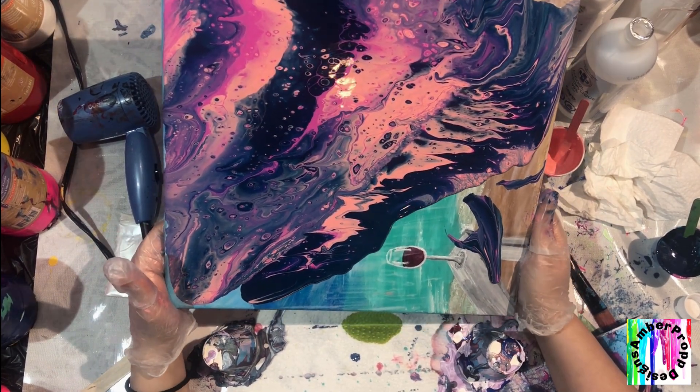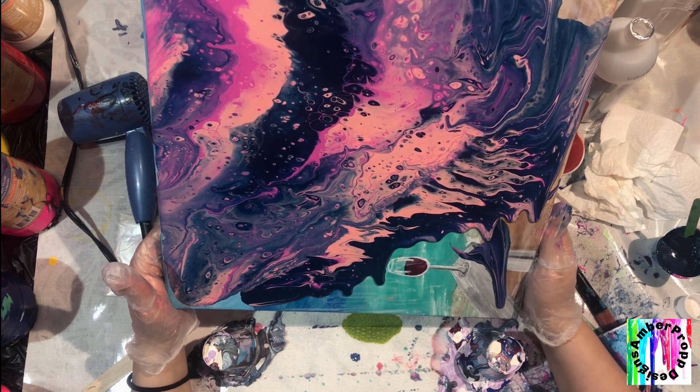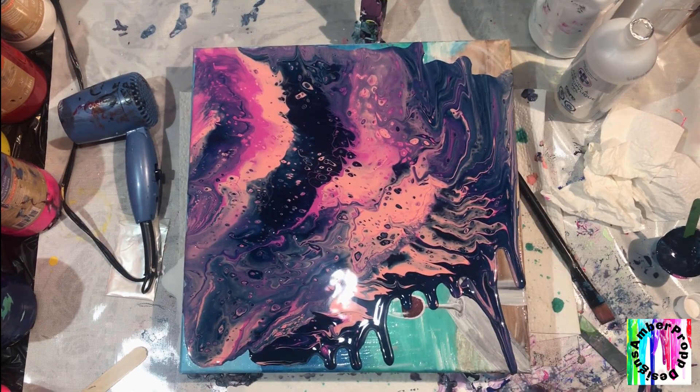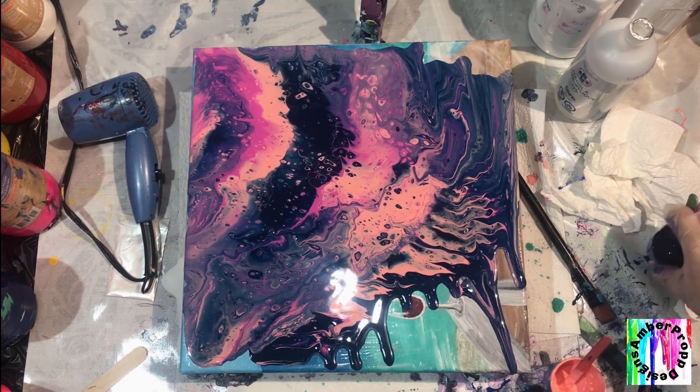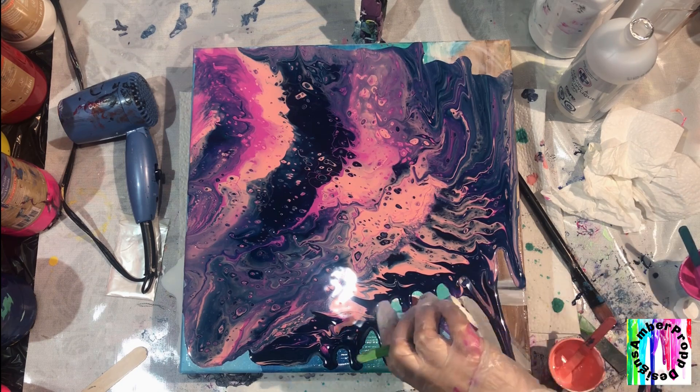Now you might be thinking that because you put the Floetrol on the canvas, that's why you're getting more cells — but that's not actually true. Because in the previous video I did with the Amsterdam paint, I actually got more cells than I'm getting now and I didn't use Floetrol as a base. I only put that on there and smoothed it out because I accidentally spilled some.